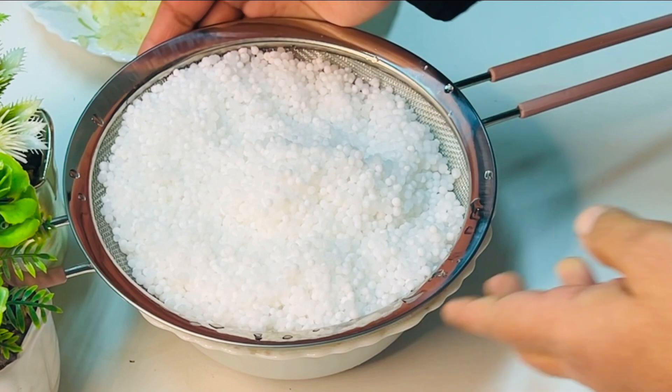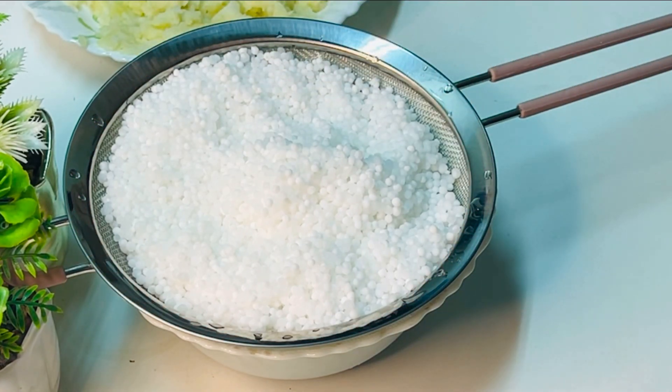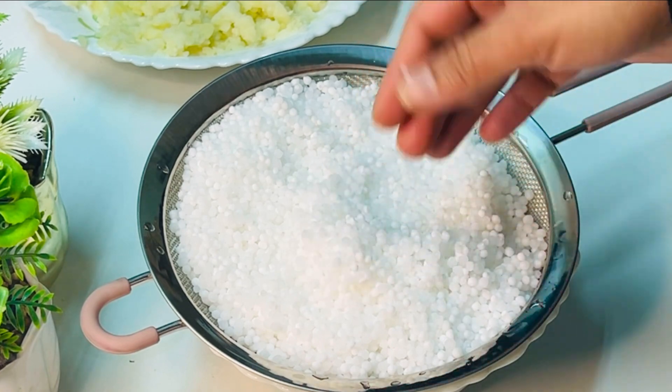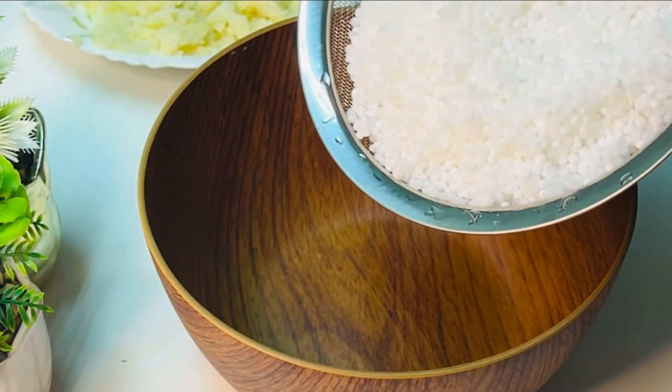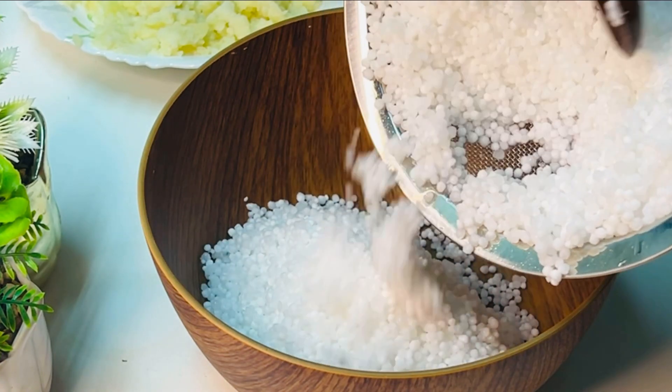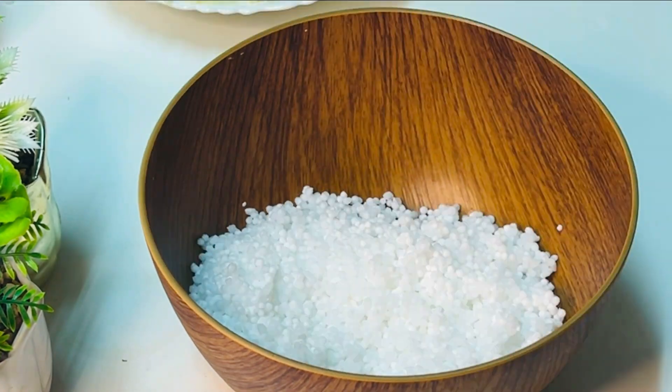I will cook the rice. I am going to take a side of the crust and I am going to take it for a long time.